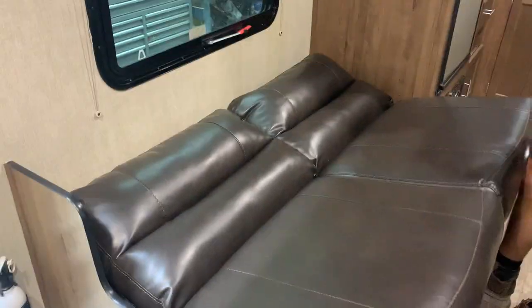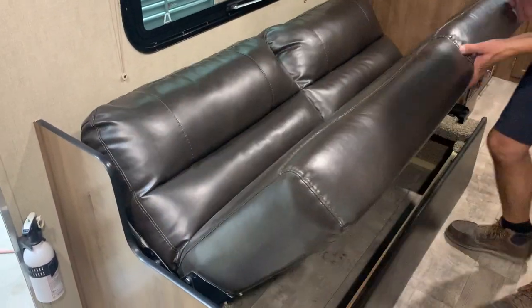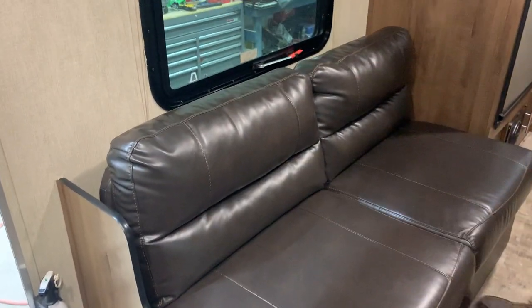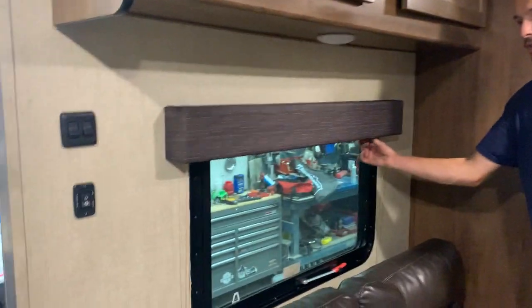The couch does pull down into a bed as well. You just have to grab the foot of that couch and it folds down like so, and then you can fold it back in by grabbing and pulling to assist it back into place.